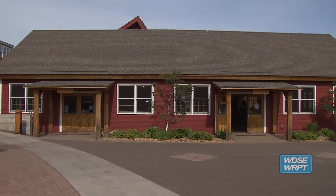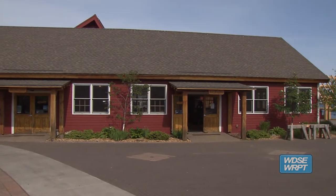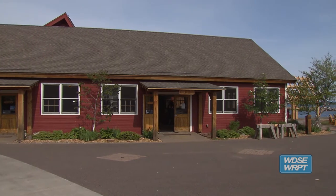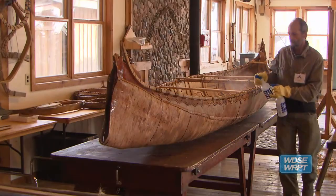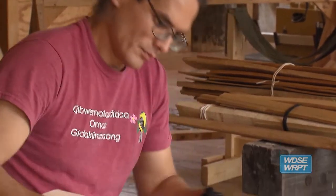I think it's important for folk schools to exist in order to bring people together to learn skills, but also very importantly, especially with the birch bark canoe, is to preserve the cultural heritage and the knowledge and pass it on to the younger generations.